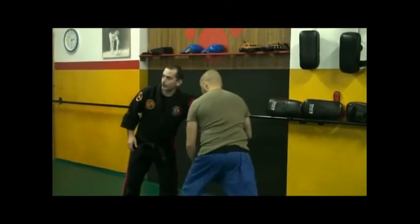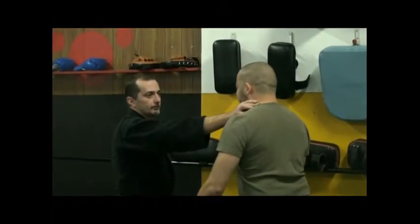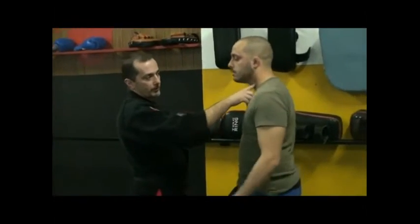Ok, questa il vince perché è più forte. Ok? Poi mettete un dito qua, vai. No, spingi. Ok, stacca tutta la potenza, semplicemente toccando un punto di pressione.